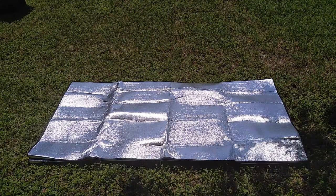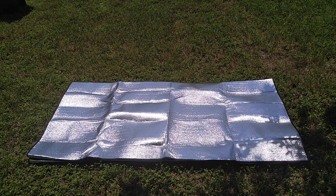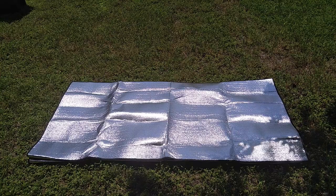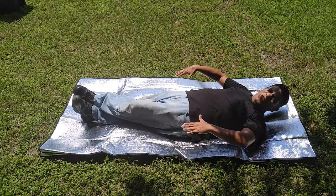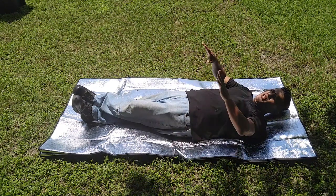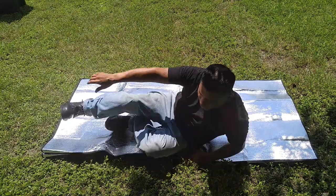I would fold it in half, put my sleeping bag on top, and pitch a tarp over it — that's mainly what I do. I'd probably be more than comfortable. I can feel a lot of warmth in this area right here. It does retain a lot of warmth, and with the sun hitting it the reflective surface keeps warm temperatures drawn to your body. It really does work the way it says it does.